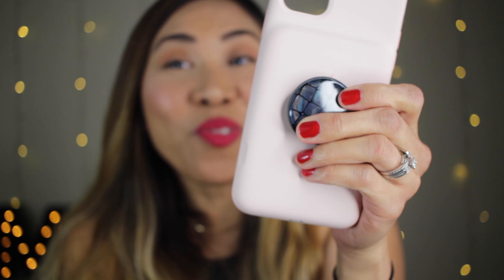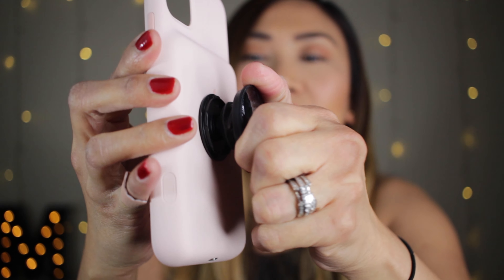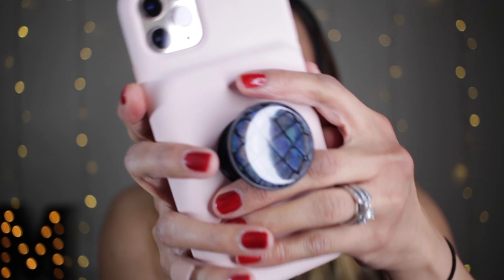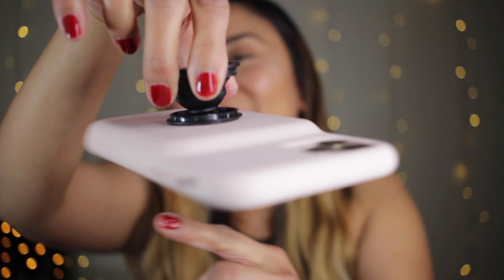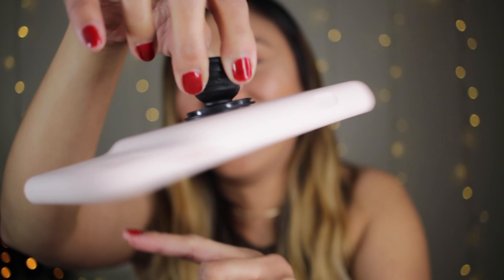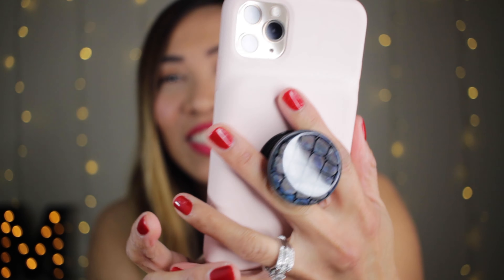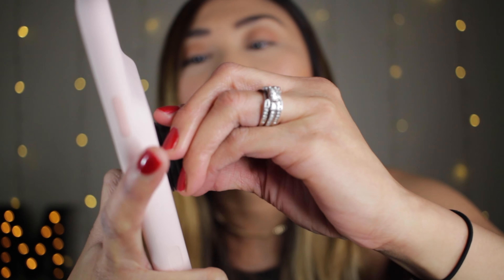Let's do 10 minutes and wait. Okay, here we go — after 10 minutes, let's see. Oh yes! Let's put the phone in here. See, I'm pulling it — look at that. Spin Pop, you're awesome. Look at that! Just spin it there to lock.